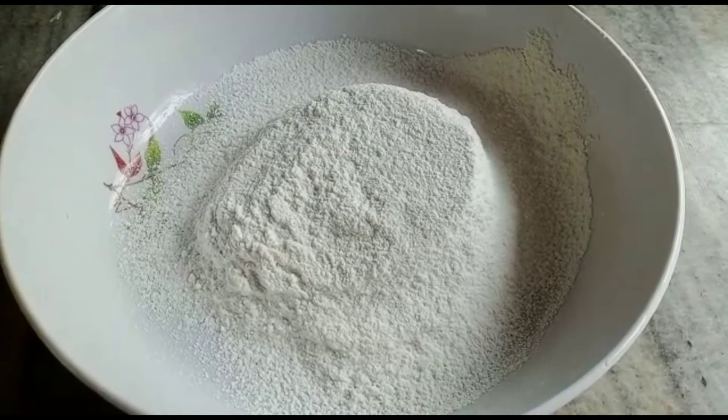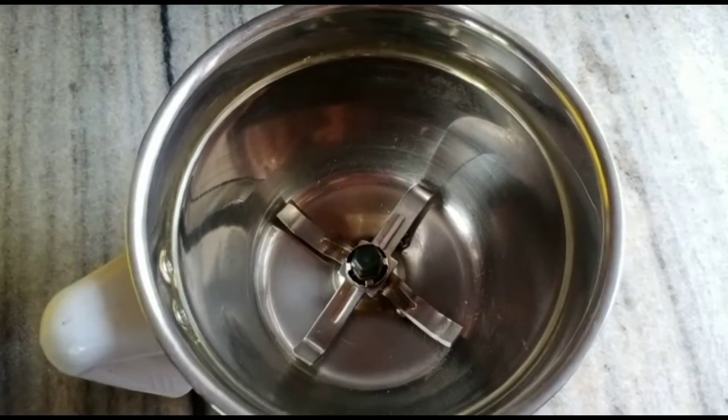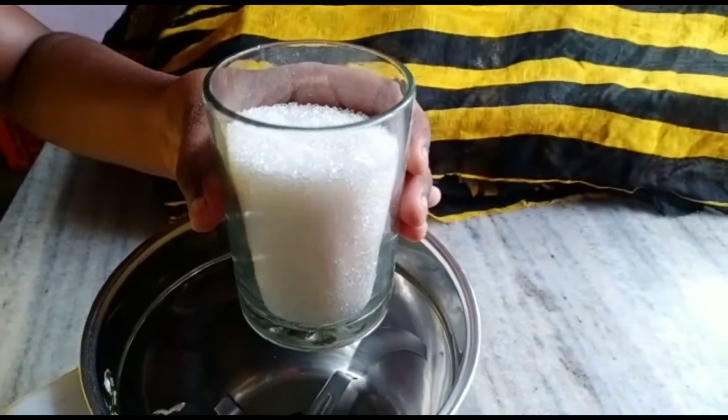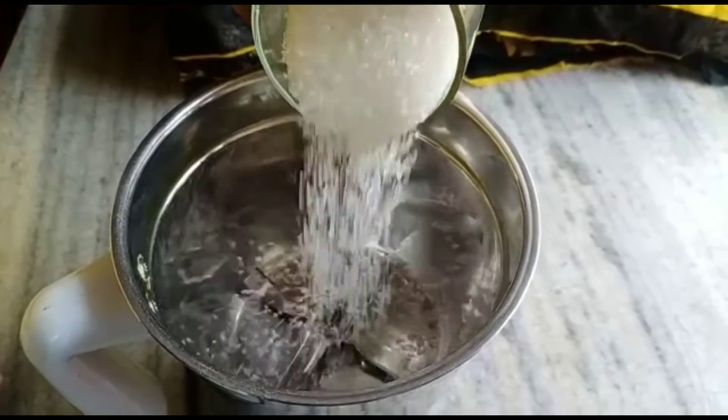I'm going to add 3 tablespoons of baking powder. In the jar, I will add sugar — a cup of sugar — and mix it into the cake batter.